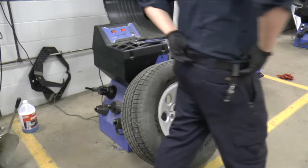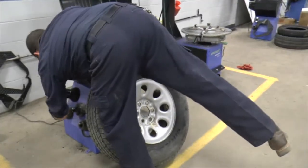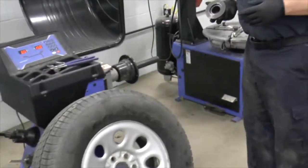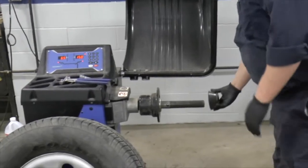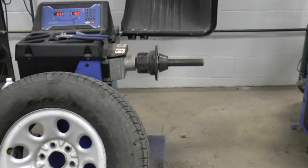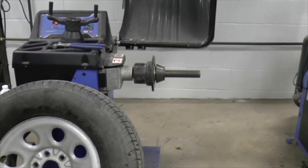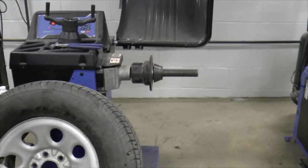We can go ahead and put this wheel on the machine. The first thing we need to do is find a cone that fits the pilot on this. This can be done a couple of different ways — I'm going to put the cone in the back this time around, though you can cone from the front as well. We're going to place the cone on the machine. This is a very heavy wheel and tire assembly — it's off of a 2011 Tau. If you're not very big, this is going to be very difficult to pick up, so I'm going to show you an easy way to do this.